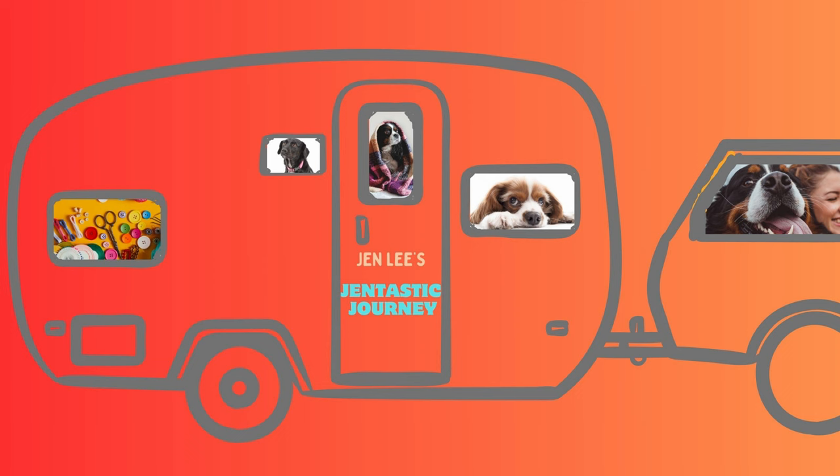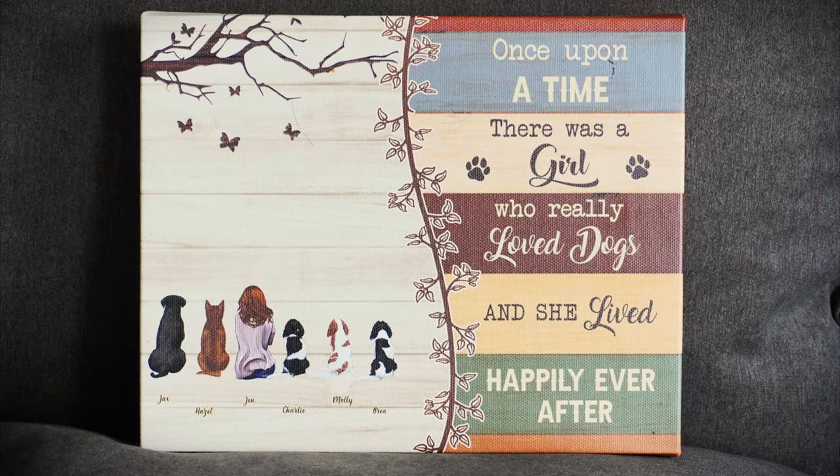Thanks for joining me today as we trim nails. I will give you tips throughout the session and at the end you'll see one more tip to help keep your dogs happy and healthy. Today Jackson is going to be our model. He is going to show us how we trim nails. His nails are the hardest because they're black. It's easier to do Hazel's nails, so we'll do his first and you can kind of see what it's like.